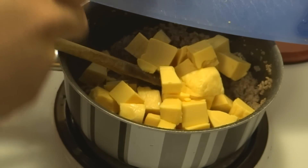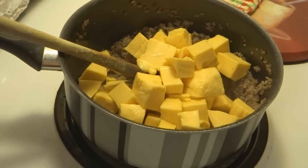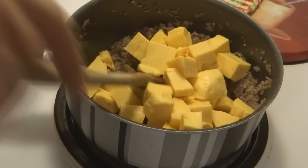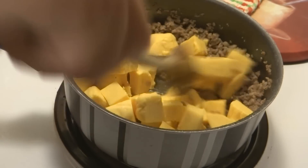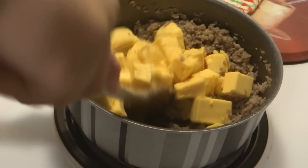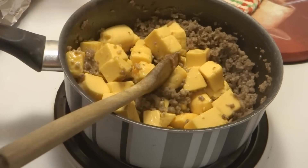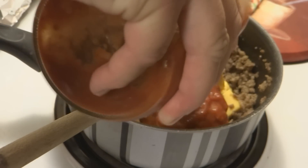She doesn't give any measurements for the salsa, so I guess you just go ahead and do as much as you feel you would like to put in there. I'm probably going to put in the equivalent of about maybe a half to a cup.